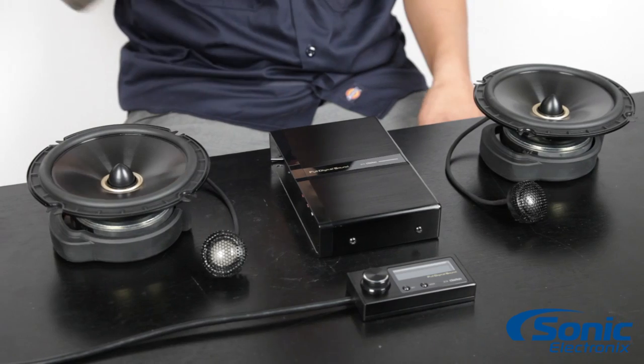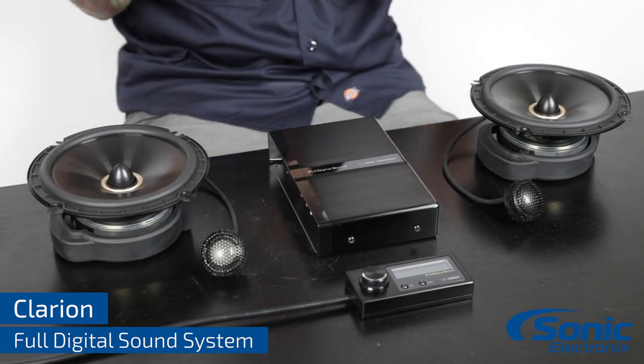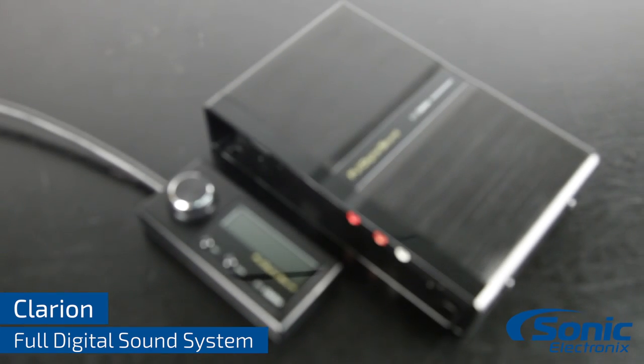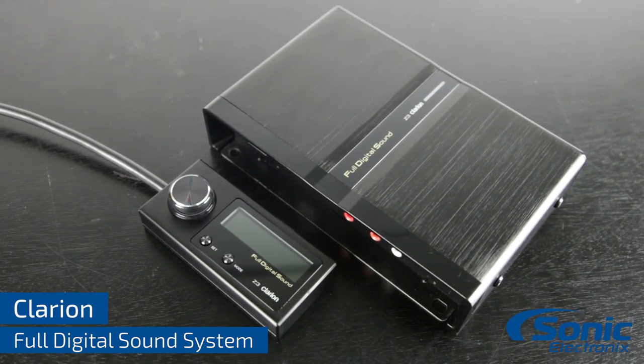Hey, what's up guys? Alan at Sonic Electronics. We're here with a sneak peek at the Clarion Full Digital System. If you follow our channel, you've probably seen that we covered this at CES, but we had limited information on it at the time. So we're super excited that we have this in front of us.